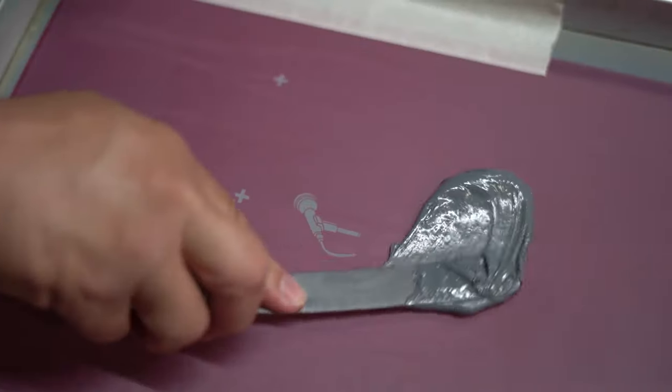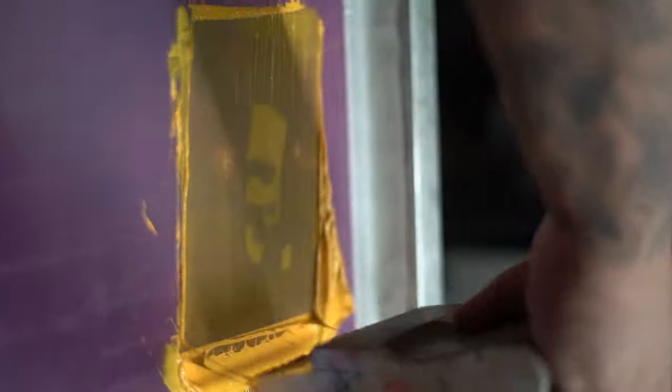The first way you can produce merch for your YouTube channel is going through a screen printer. There are a lot of pros and cons going through a screen printer. A lot of the pros are you get to work hands-on with the printer. You get to choose the texture, material, inks, colors, sizing, and dimensions. It's all at the palm of your hands and it's easy to adjust. They walk you through every step of the way, and you know exactly what you're going to get on the other side.